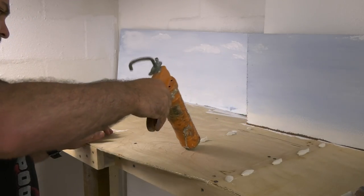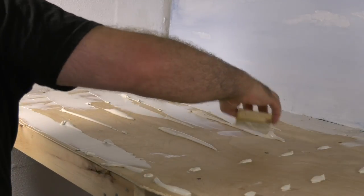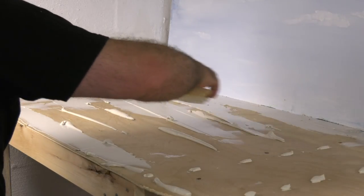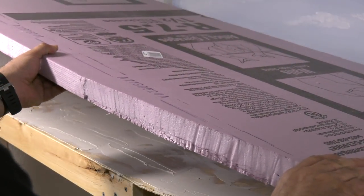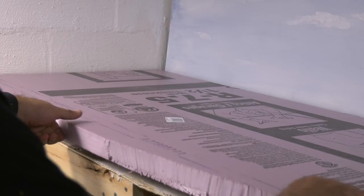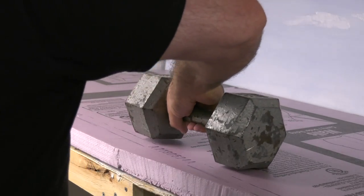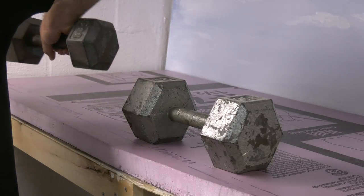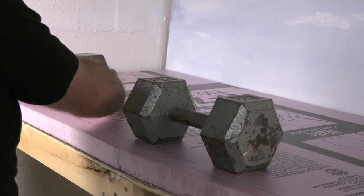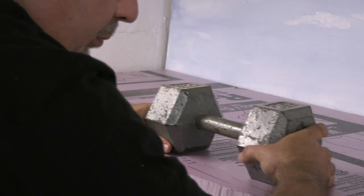When using liquid nails and a caulk gun, make sure that you get the whole plywood completely covered and smooth it out. I just used a little piece of scrap wood to smooth it all out. When I put the foam on, I made sure that the smoothest side was facing the backdrop so it would be right against it. You can use anything heavy to hold the styrofoam down. I use these little 25-pounders. Let it dry for probably about 6 to 8 hours so you know it's not going to move.